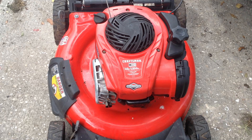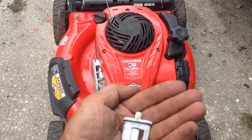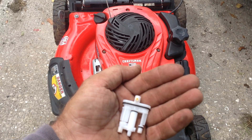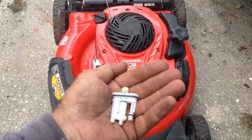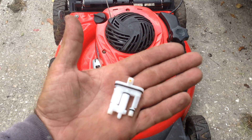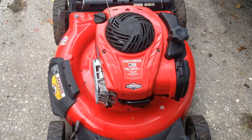I'll put the part number down below for these cartridges. If you want to buy them domestically, I've seen them on eBay — they're nine to ten bucks for one OEM Briggs cartridge. I paid $10.61 for five out of China, free shipping — takes about three weeks to get here. I've used one, I've got four to go, so I've got plenty for future projects.